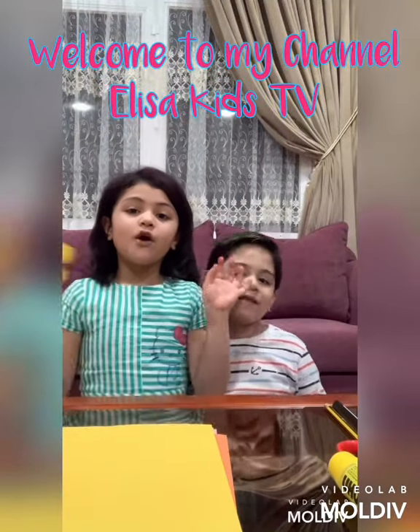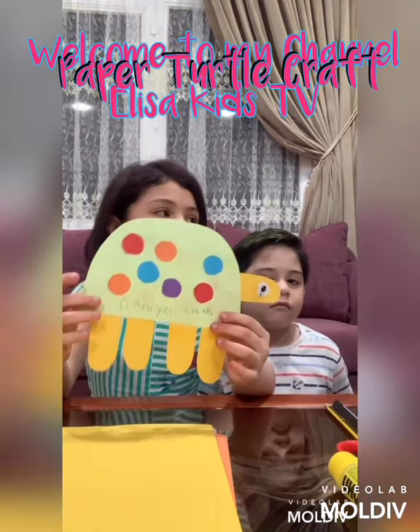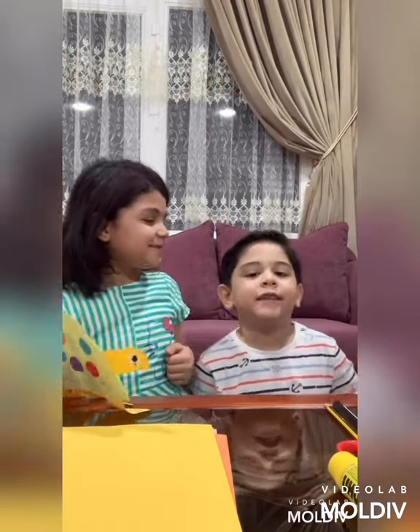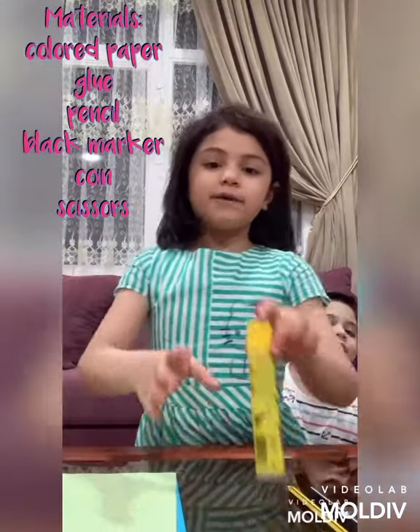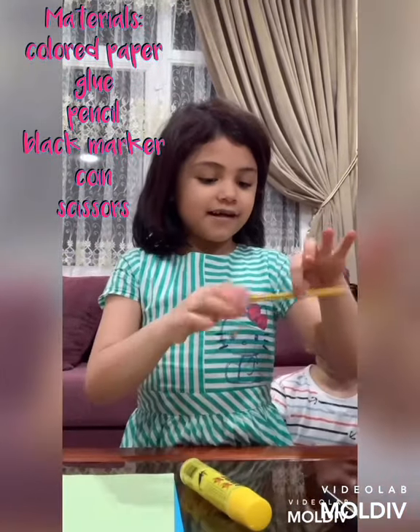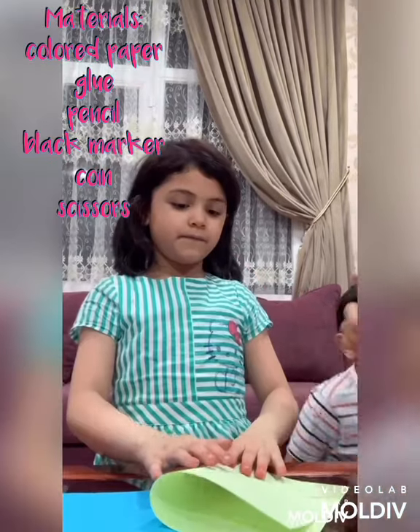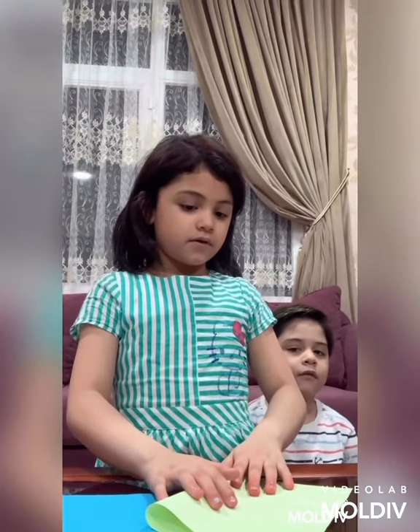Hi guys and welcome back to my channel. We're going to show you how to make a paper turtle with my mom and my brother's help. We're going to show you how to make this. And we need glue, pencil and the marker for the eyeball. And this one can make circles for the dots. You are supposed to use green because it's better.